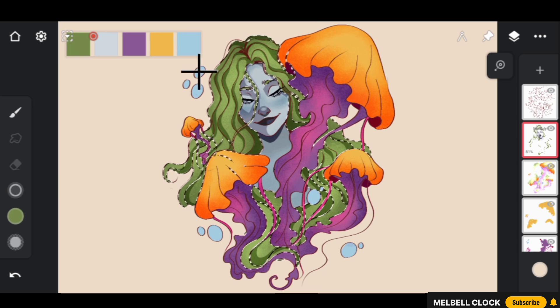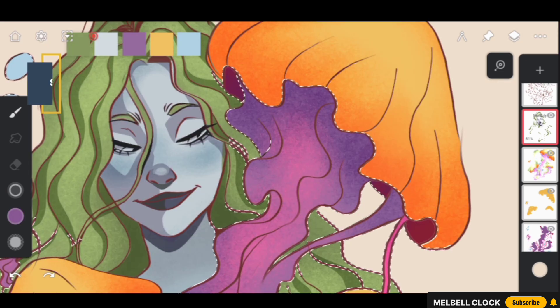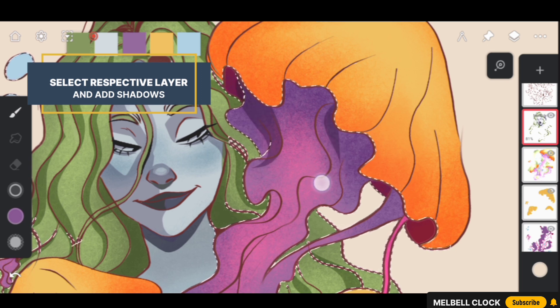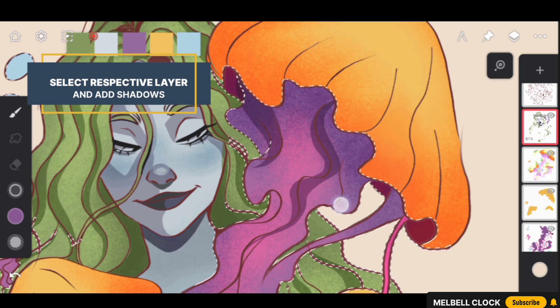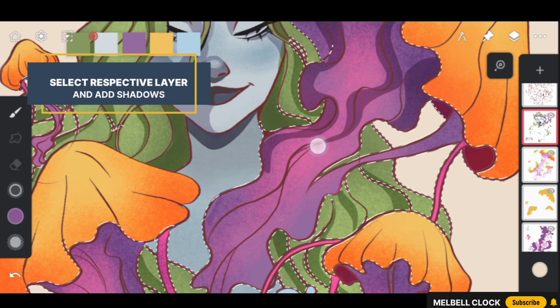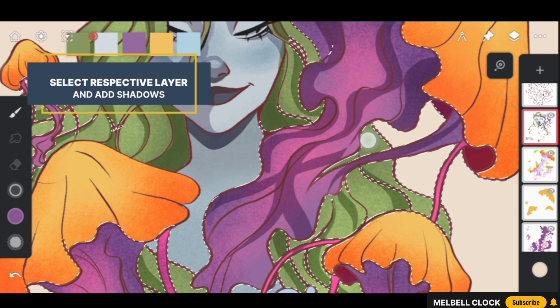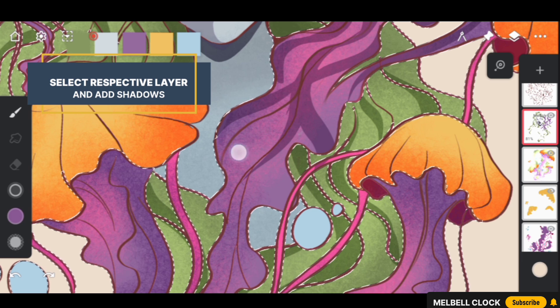Now that we have completed adding shadows to our sea girl's hair, select a purplish color and use it to add shadows to the tentacles of the jellyfish. This will help create a sense of depth and dimension, making the jellyfish look more stylized and vibrant. By adding shadows to the tentacles, we will also create a sense of movement and flow, which will help bring our entire underwater scene to life.